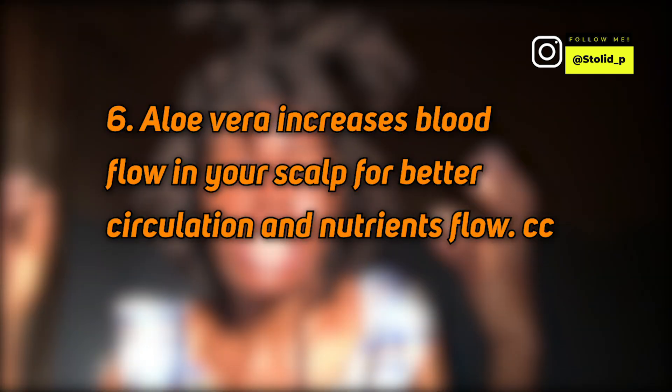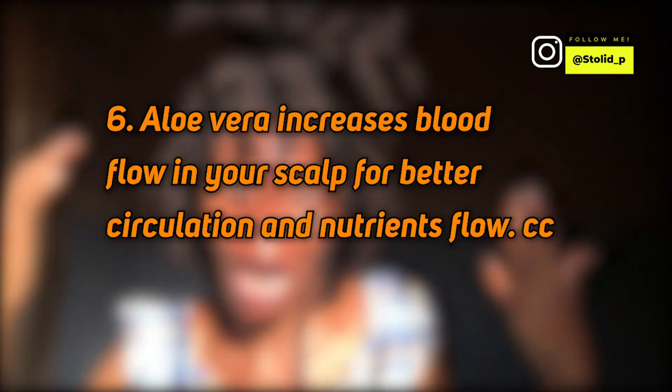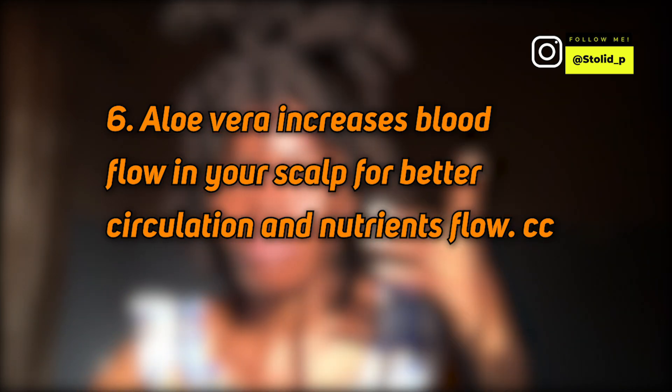In natural hair care, we are advised to massage our scalp because massaging helps with blood circulation in your scalp, and when blood is circulated in your scalp, it's going to boost your hair growth. But when you use aloe vera, aloe vera is going to increase the circulation speed and circulation levels in your scalp, which will lead to hair growth.